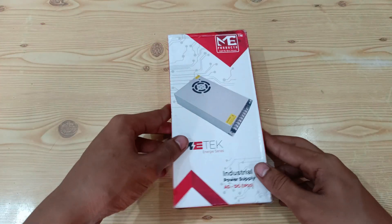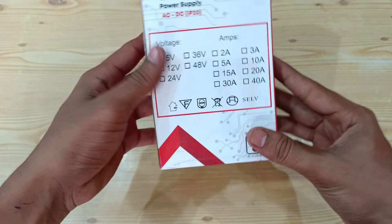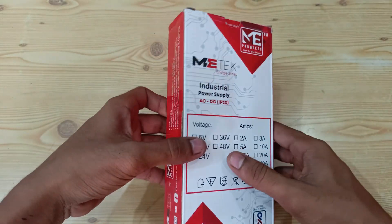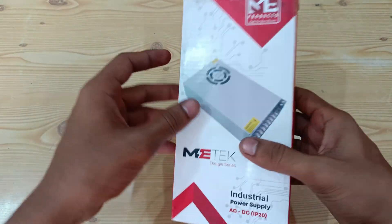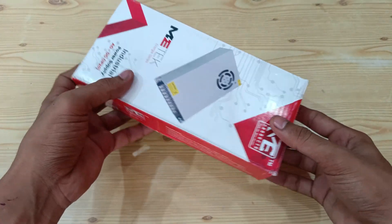Today we will be unboxing a SMPS power supply from Mitec, which is 24 volts 5 ampere. This actually converts AC power supply into DC power supply, which can be further used for LEDs, battery chargers, and more.